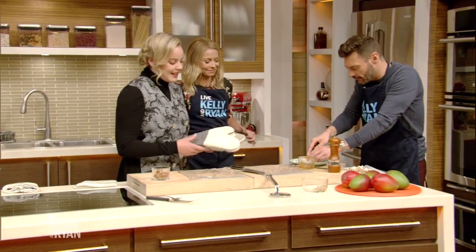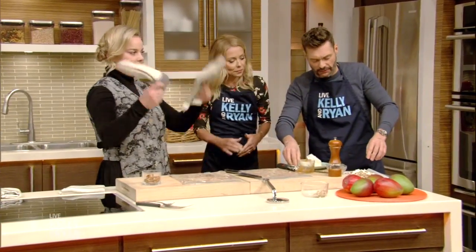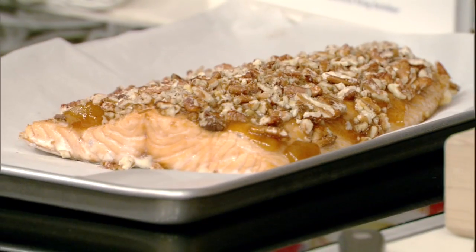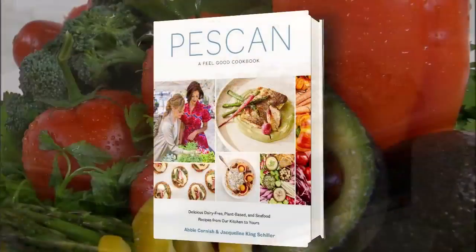Okay, we're going to put it in the oven. We're going to take a break and come back with the finished product. Abby, really healthy and delicious — Peskin, a Feel-Good Cookbook. You can get that tomorrow.